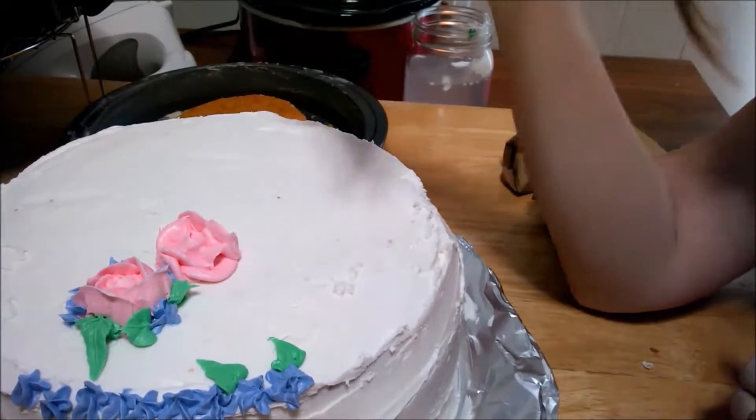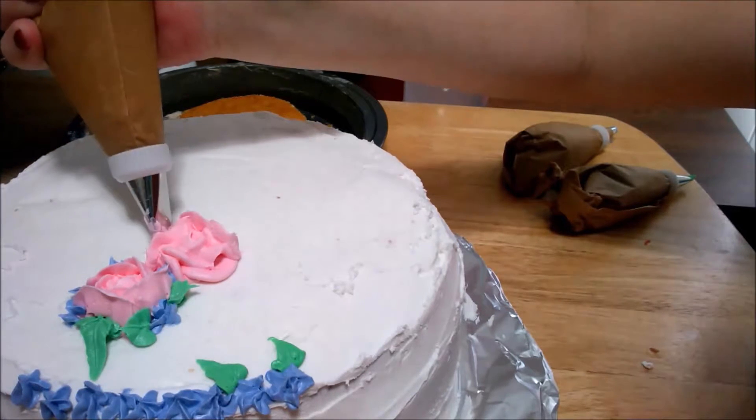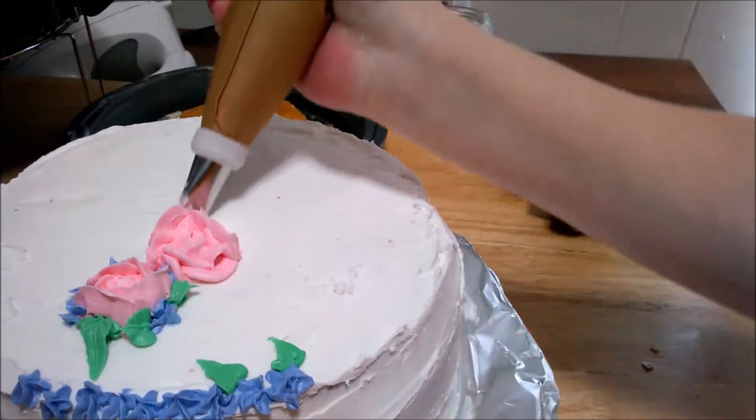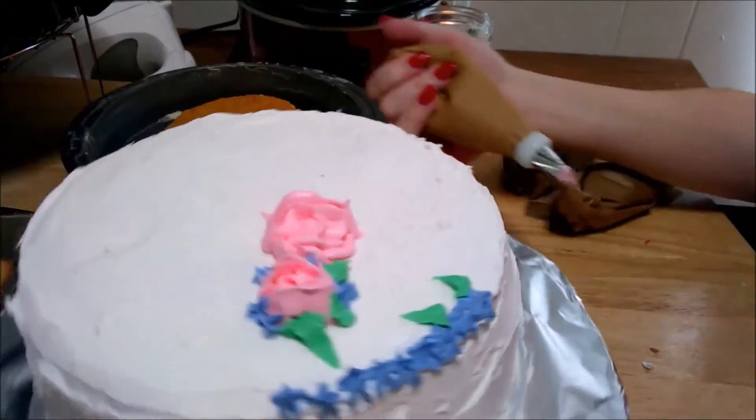You can let your frosting get a little colder by throwing it in the fridge for five minutes if you want, or however long you want. Decorating on the cake is much faster.